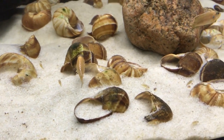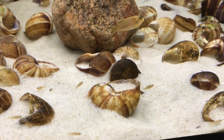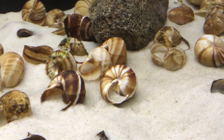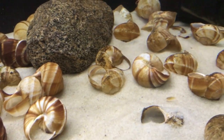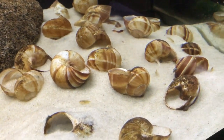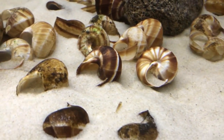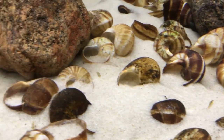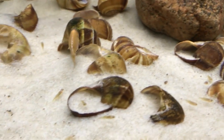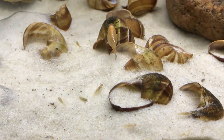One of the most common questions I get is how do I remove all of these ocelotus shell dweller fry out of this tank, especially since I keep real shells in there. Anybody that's kept shell dwellers knows that when you have real shells in the tank, it makes it extremely challenging when it comes time to remove the fry from the tank. Now there's two different methods that I use, and I know I've spoken about both of them in past videos, but today I thought I would make a video dedicated entirely to how I remove these shell dwellers.